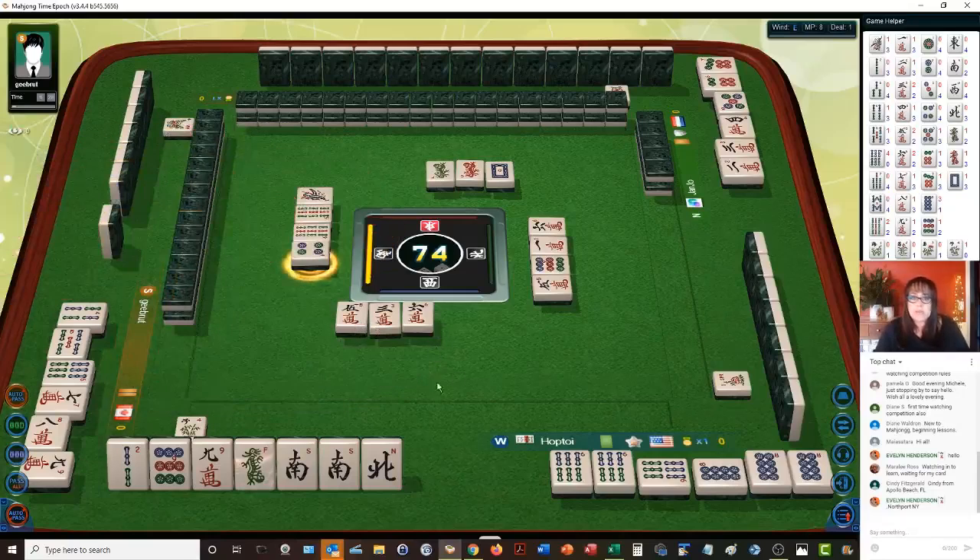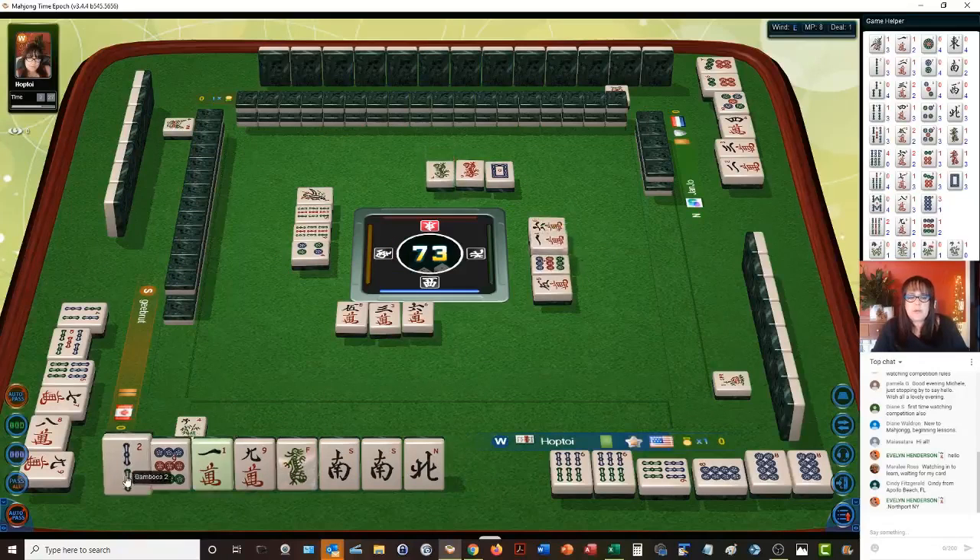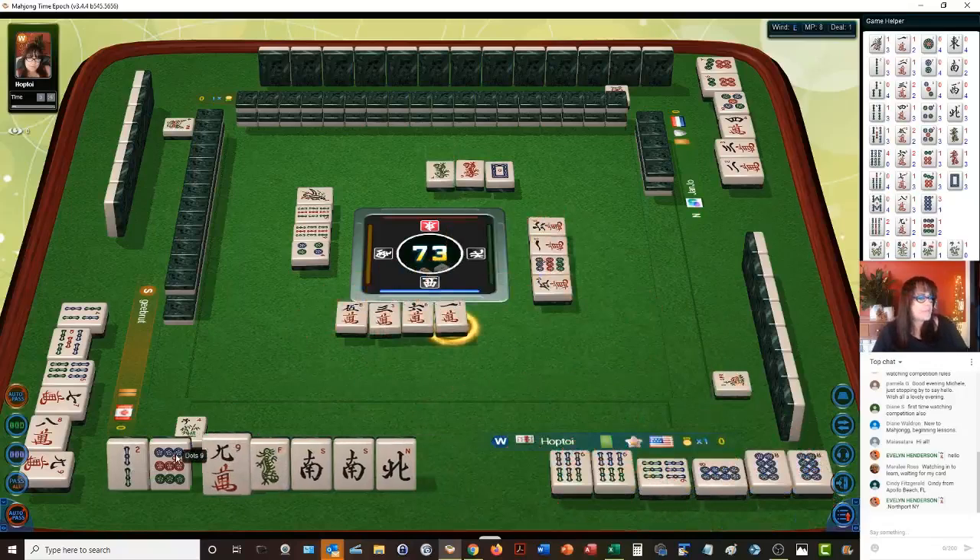There are 81 scoring elements, so try to keep up if you can. Otherwise I'll try to speak through it as best I can. There's a one crack out — let's go ahead and get rid of that. One character.